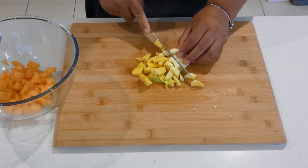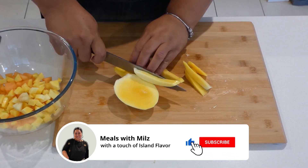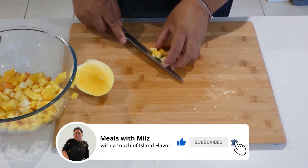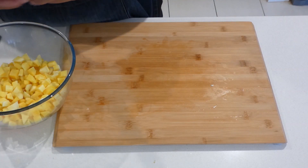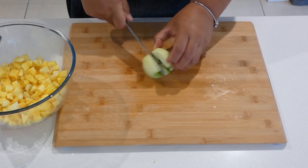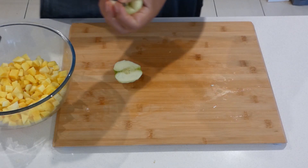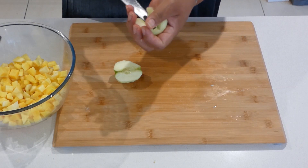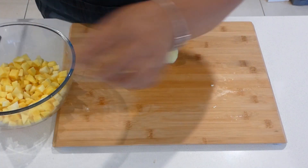We will then do the mango. Now let's move on to the apples. I guess you can use any fruit — whatever fruit you desire, whether it's strawberries, you can go ahead and add any fruit of your choice.